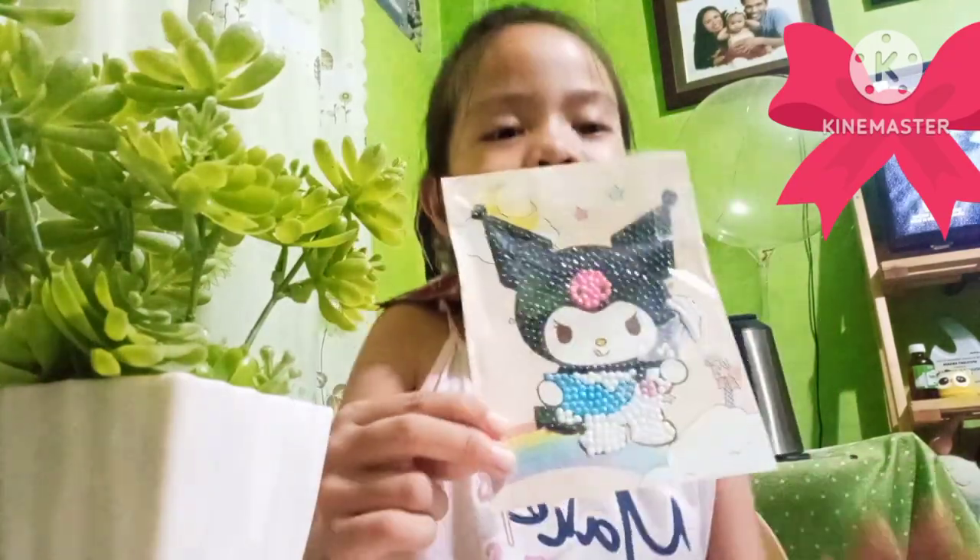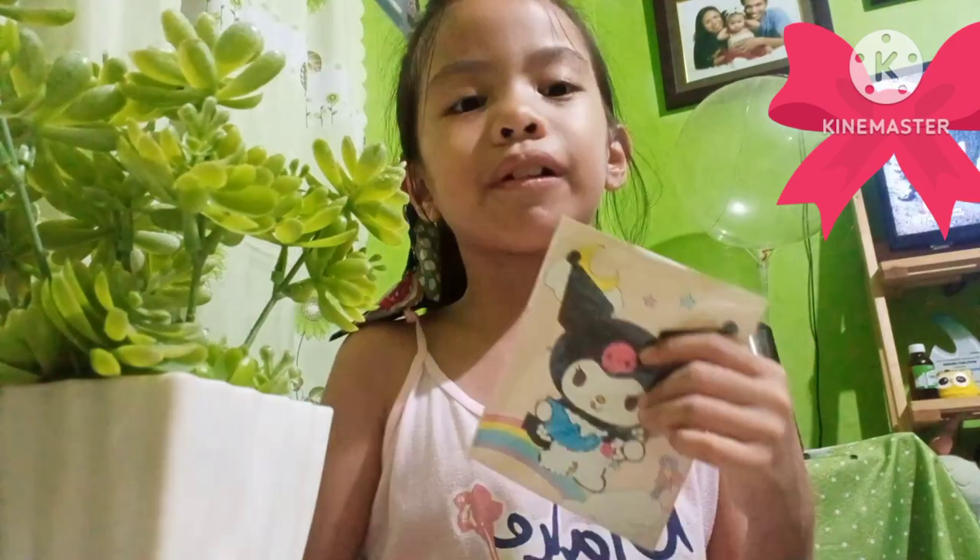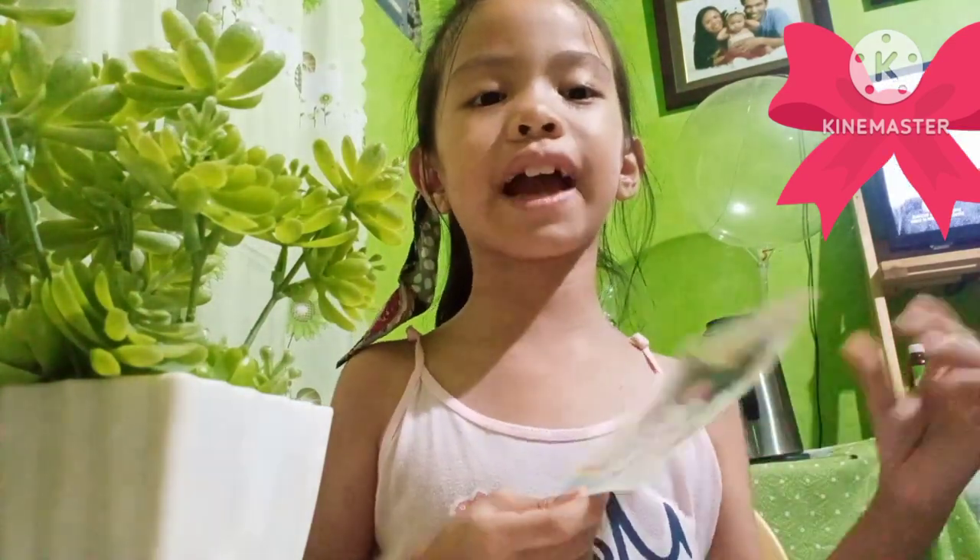Thank you, because I worked hard for this. Thank you for watching this video. Bye guys, see you next time.